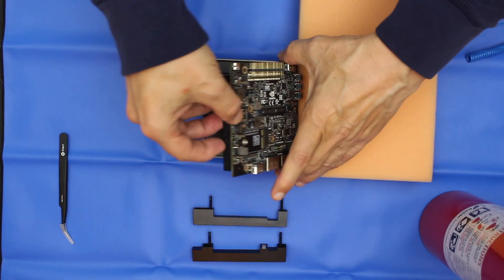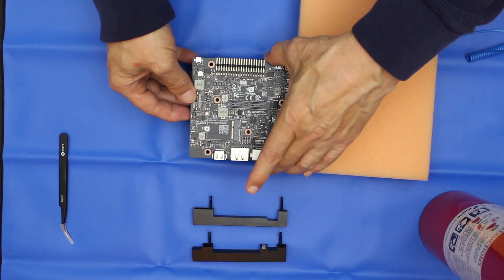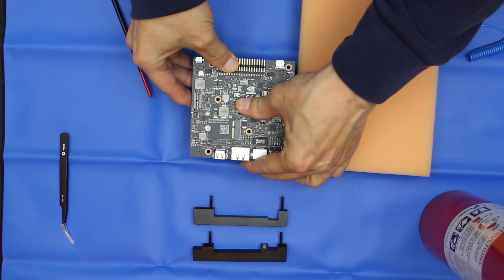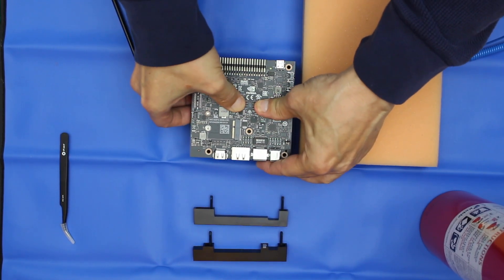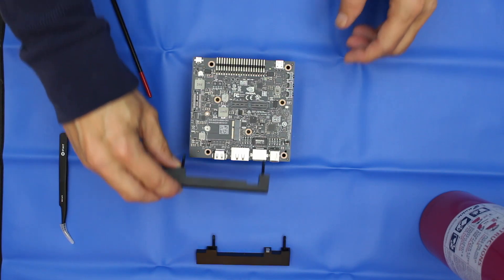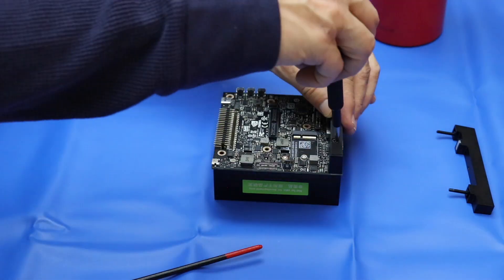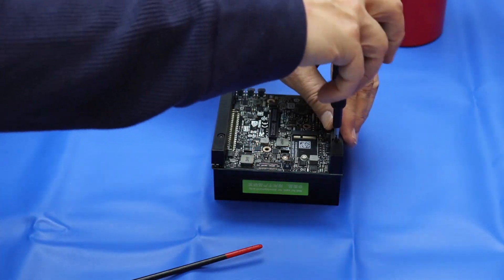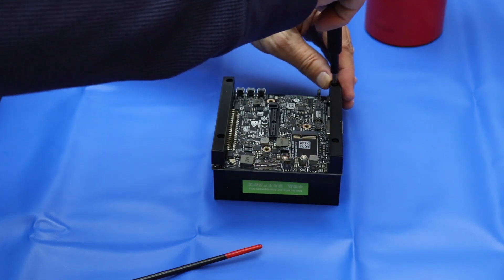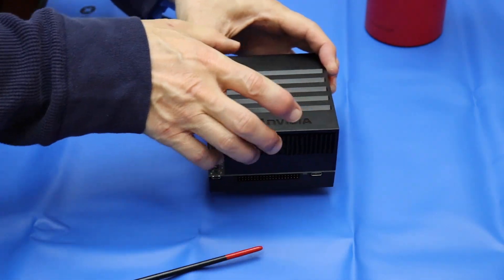Put this back on, and let's put our standoffs back in. Installation complete.